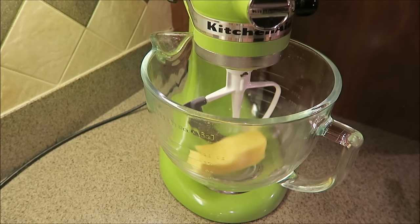Hey everyone! I'm gonna do a real quick video showing you how I make peanut butter buttercream icing. It's really super simple — it's only about four ingredients.